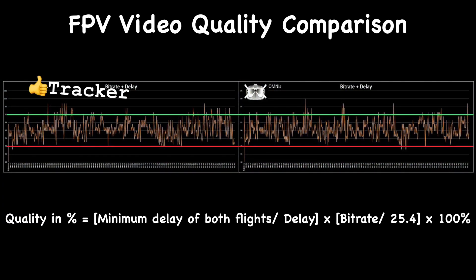As you can see from the FPV footage, the antenna tracker is working really well and the video quality outperforms that of the omni antennas. I'm really happy with this build and thank you so much for staying to this part of the video. That's all I have and I will see you next time.